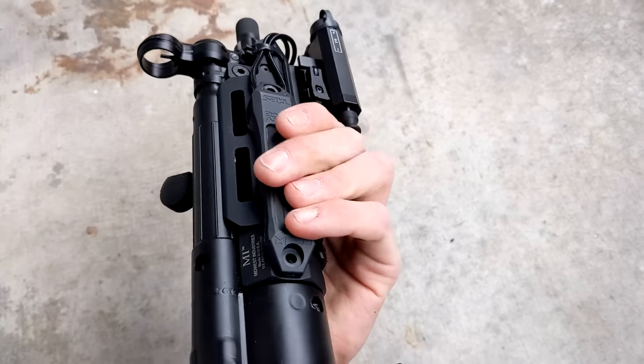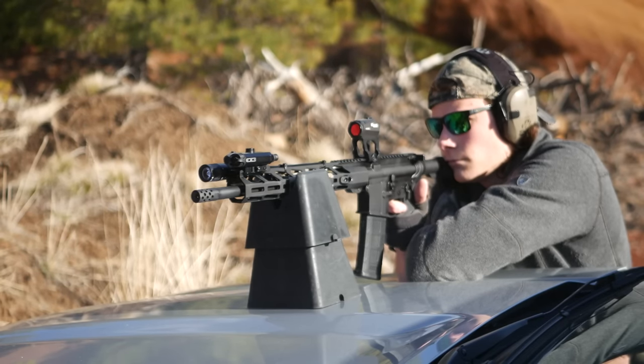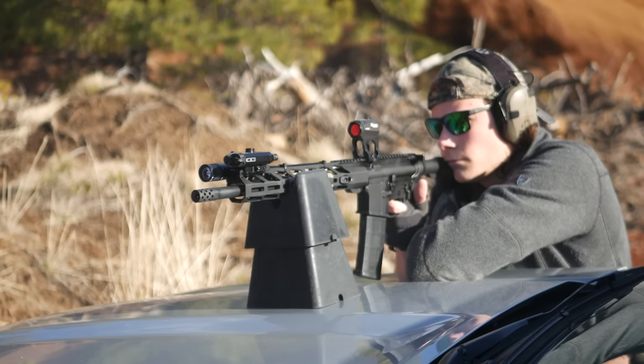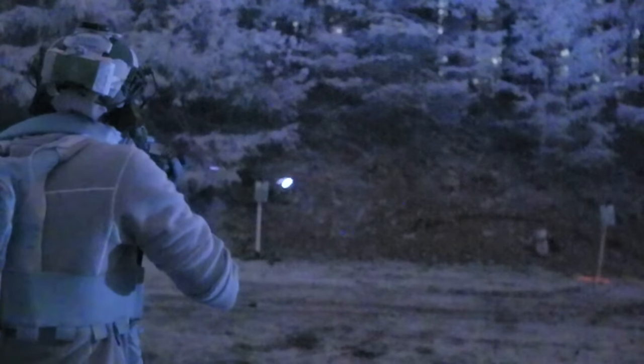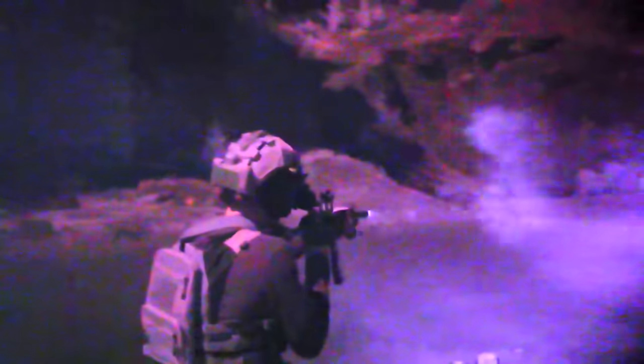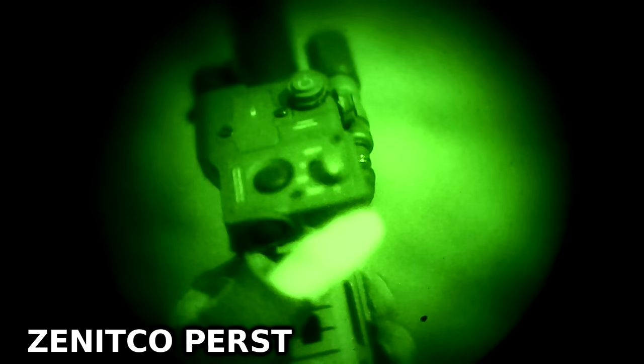I mostly tested the Surefire Vampire paired with the Holosun LS117, both slaved to a Unity TAPS pressure switch. The regular TAPS has two leads — one for Surefire lights and one for standard lasers, each with their own control button. With the TAPS mounted on the right side of the handguard you could press both buttons simultaneously to get illumination and laser working in tandem. The TAPS SYNC can activate both devices off one button, but it's about $180 total and both versions are huge. Running the light, laser, and switch comes out to roughly the same cost as a D-BAL I2, but with a less useful illuminator and obnoxious controls. Just skip the whole thing.